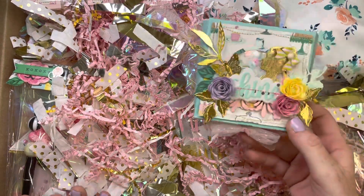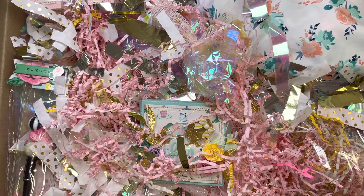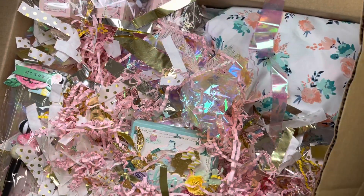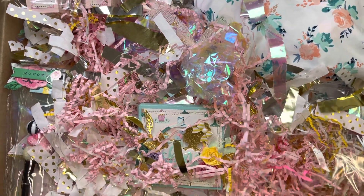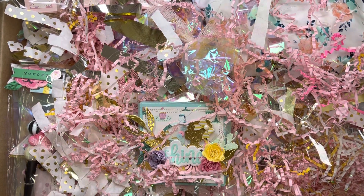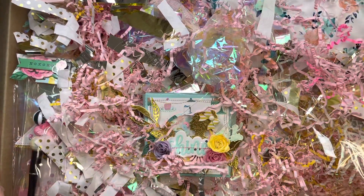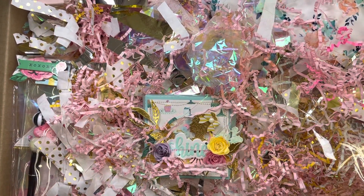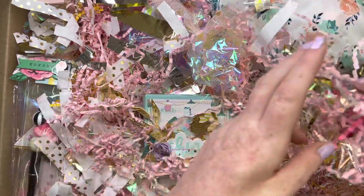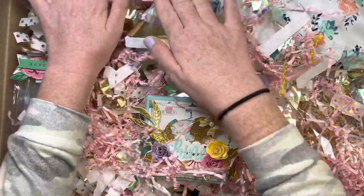I actually forgot this, so I'm just going to put this right here. I'm looking around making sure I didn't forget anything. This box weighs like 20 pounds — I already weighed it and I was like, oh my goodness. So that is my boxing up of Happy Mail. I sure hope that everything arrives and isn't damaged.